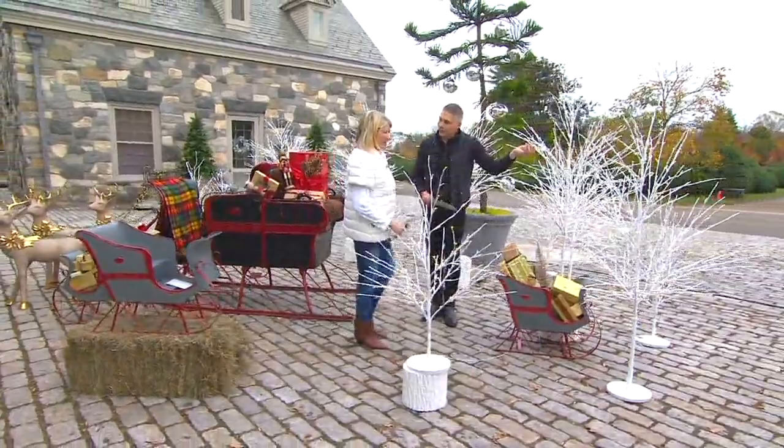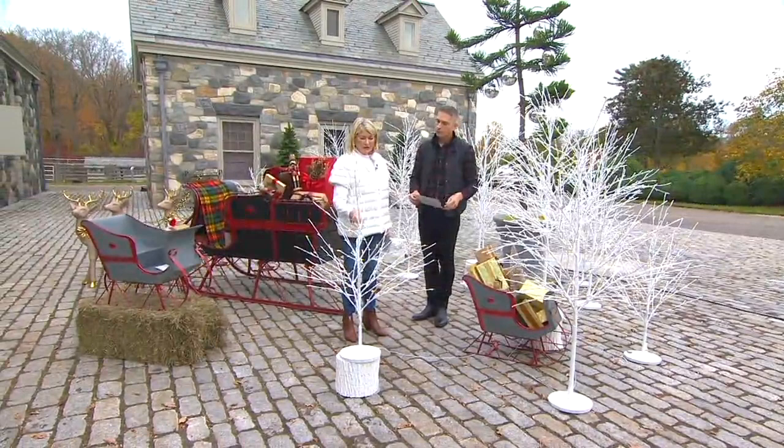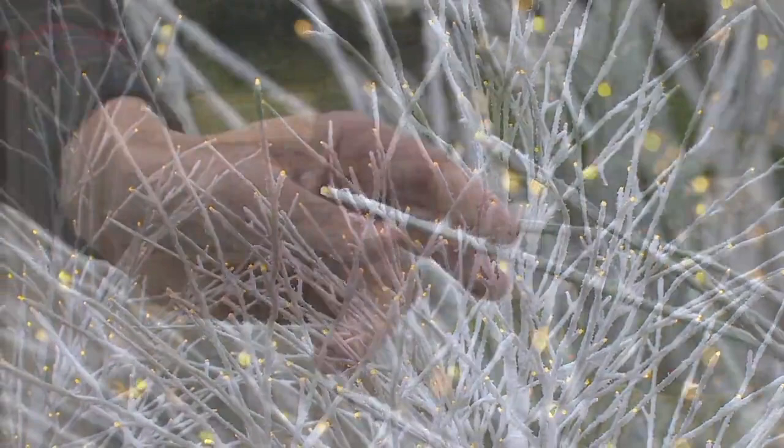We brought to you this beautiful, lit, snow-kissed forest. I love these trees so much. These are beautiful with these little lights at the tips of all the branches. A well-made branch tree, don't you think? It's pre-lit — this wonderful white construction with the frosting of snow.